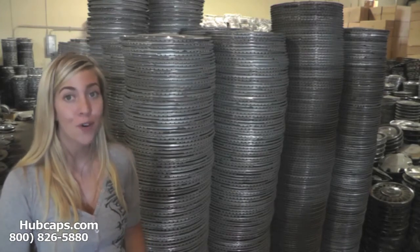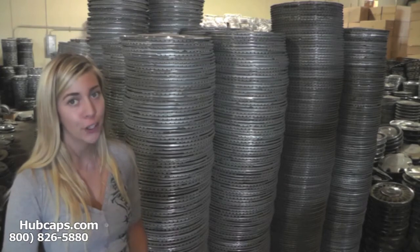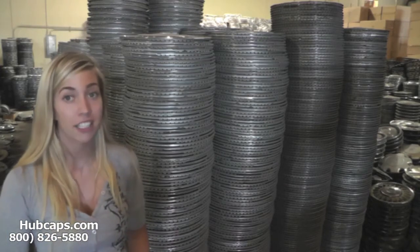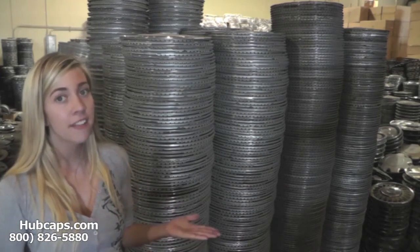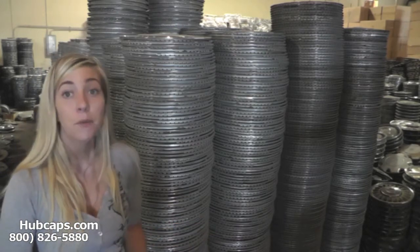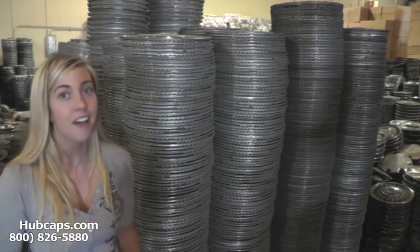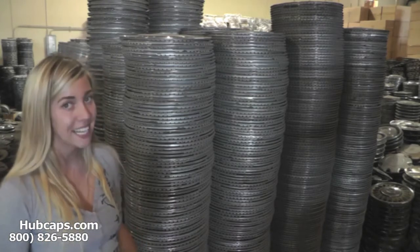Hubcaps.com is home of over 1 million hubcaps. We definitely have what you're looking for. Give us a call today or click on the link I have provided in the bottom of this video. It will take you directly to our website where you will see our full inventory of Lexus car and auto accessories.